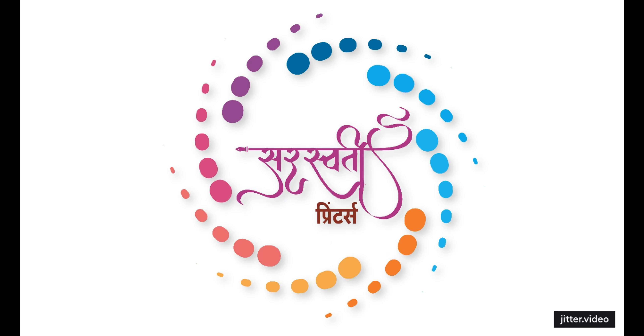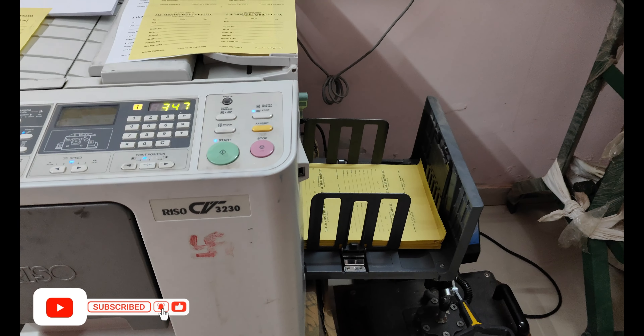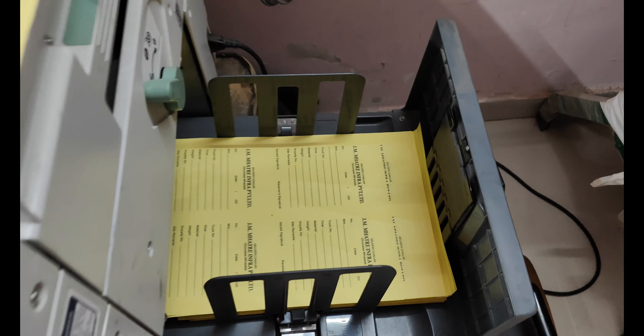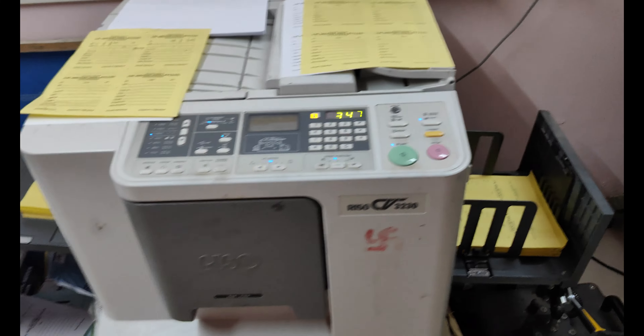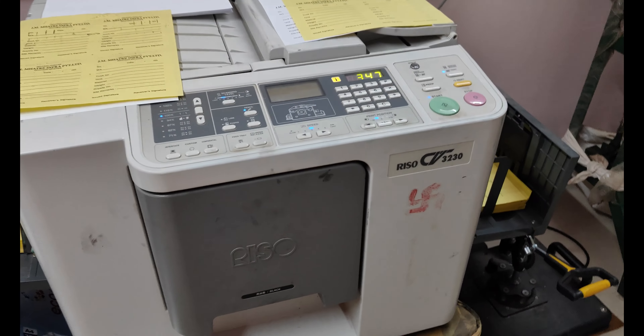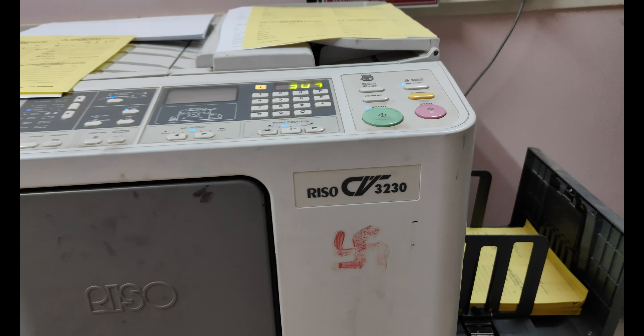I am so happy to have you. Today we are printing a billbook. This is a duplicate paper — I am going to share it with you. This is our Riso CV3230 machine.